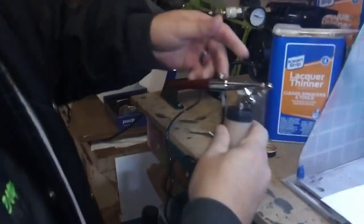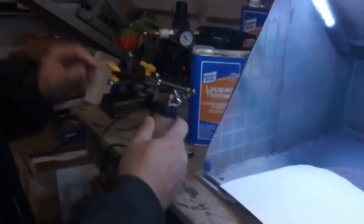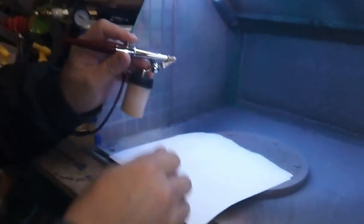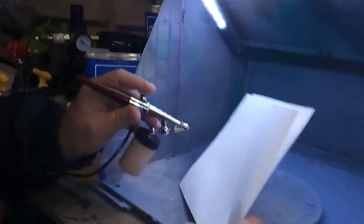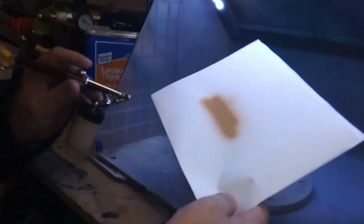This is a Paasche BL single action airbrush with a number three tip. I'm spraying at about 15 PSI. That's good.